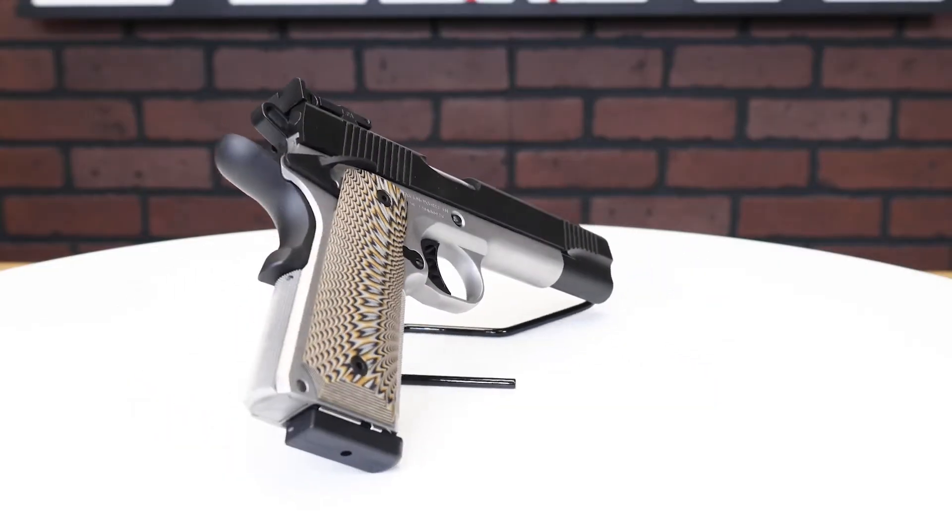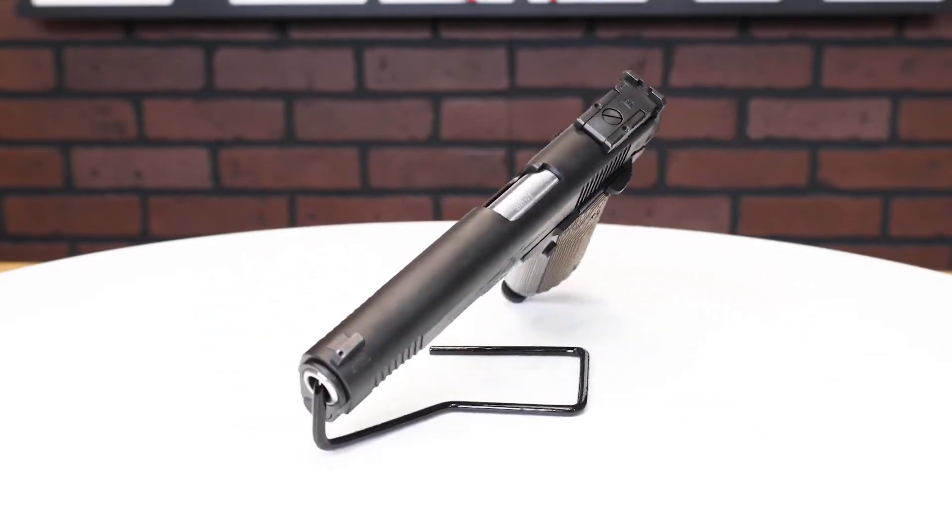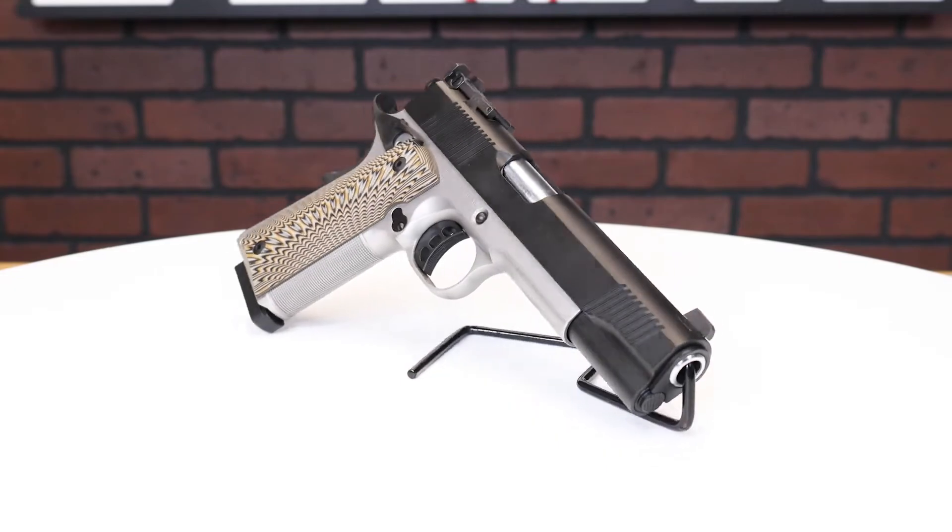The TSAUS D10 is a fairly standard 10 millimeter 1911. They didn't try to do anything mind-blowing or change the game — they just took what they've been incredibly successful at and expanded on that. This is a full size frame with a 5 inch barrel, and you get two 8 round magazines — one in the gun and one in the box.